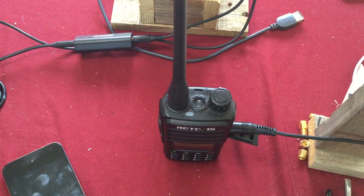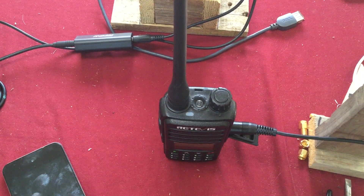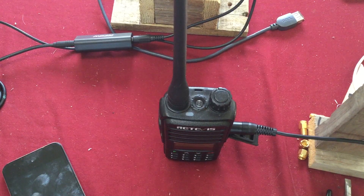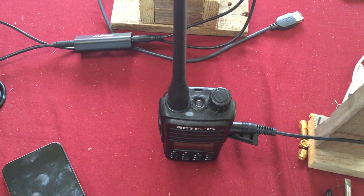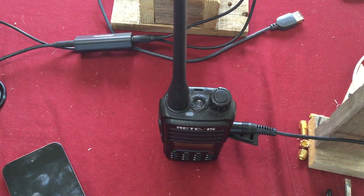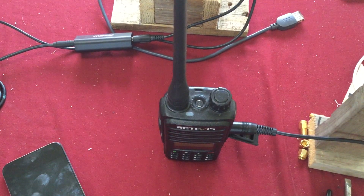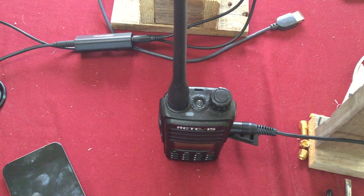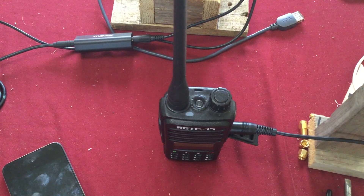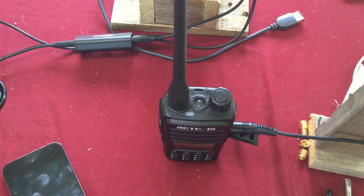You can even hook up a laptop and have it play music off the internet — anything with an audio jack out or headphone jack out can be transmitted through the GMRS radio. Just turn the volume up on the device you're using. You don't need the ground loop isolator block because you're just using one cable.